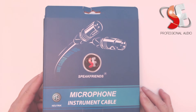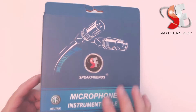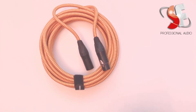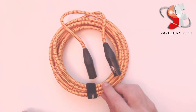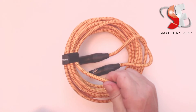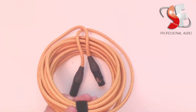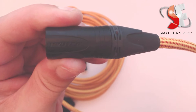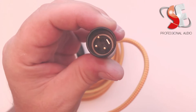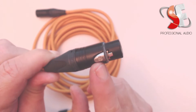On the back here it says SpeakFriends microphone instrument cable, with Neutrik connectors on it. Let's see what's inside. So here's what we got — it looks like we have a nice braided tweed cloth. It is a very nice thick heavy cord. It does come with the cable tie. You can see it does have the Neutrik connector on this end as well as the other end — that's our three pin. And here is our other Neutrik connector, it's got the little Neutrik symbol on there.